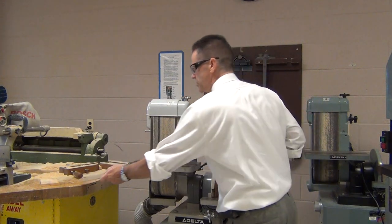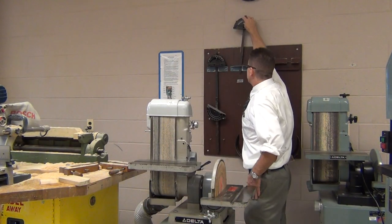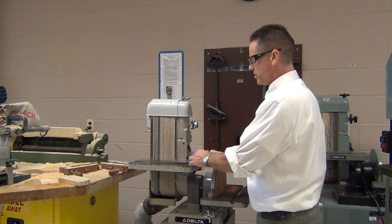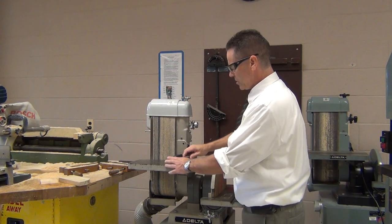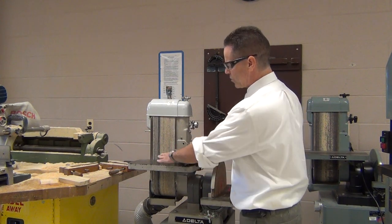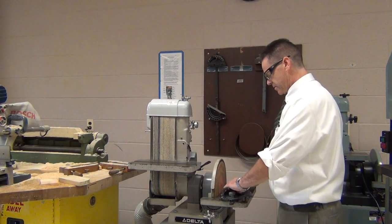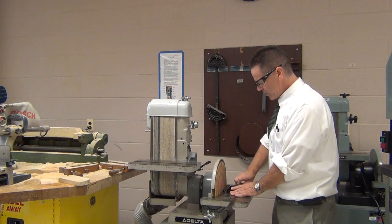A couple of other things to be aware of: you can use a miter gauge for this machine, just like with the saws. I can put this miter gauge in the miter gauge groove and adjust the angle that the wood sits at. If I want a particular angle to sand at, I can do that. Same thing on the belt side — put it here and adjust the angle with the miter gauge.